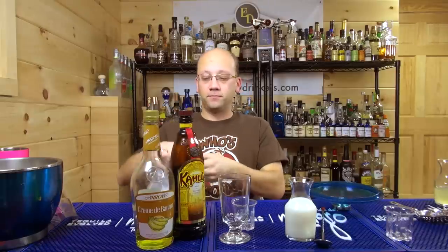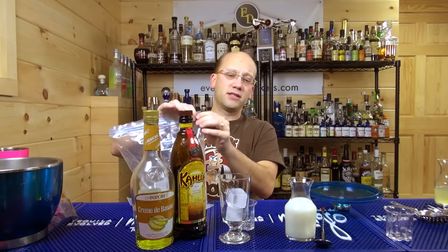I'm going to use my ice. Throw a couple cubes right in there. That should be enough, because this is not a very big drink.